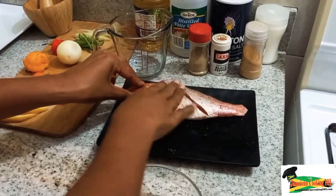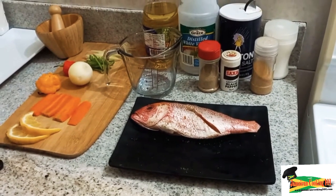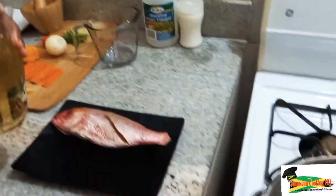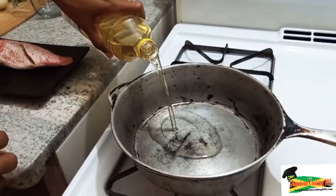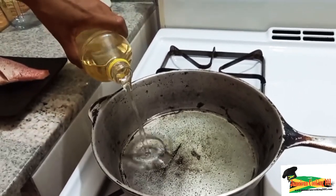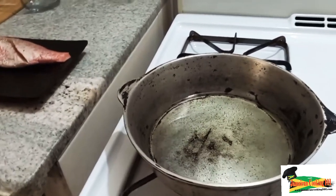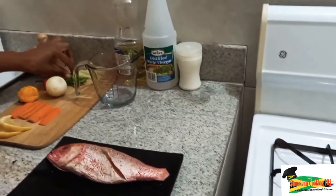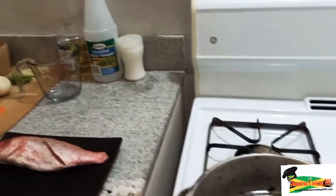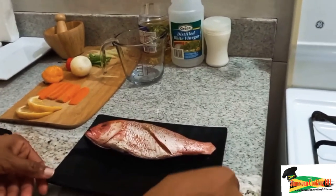We have a pan heating and we're going to add some oil — just about one and a half cups. I'm going to try a method today where I'm not going to be adding any flour to the fish. The oil is still cold, so we will wait until it heats up properly.